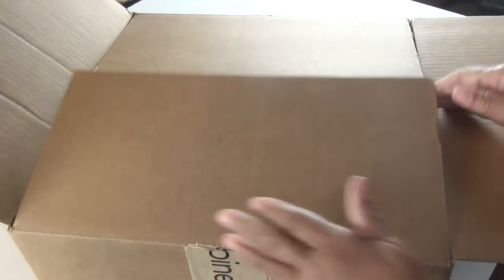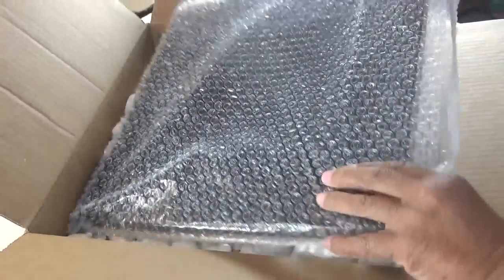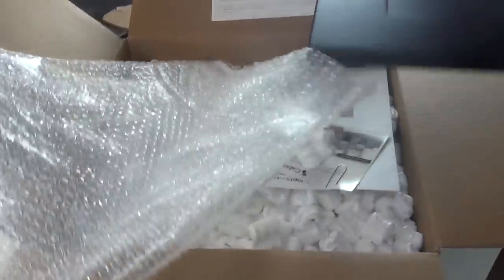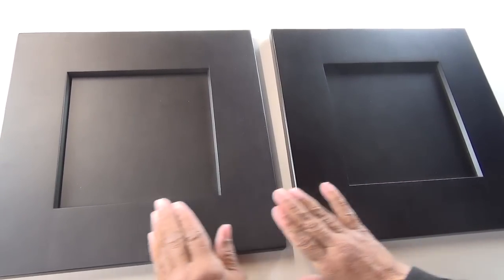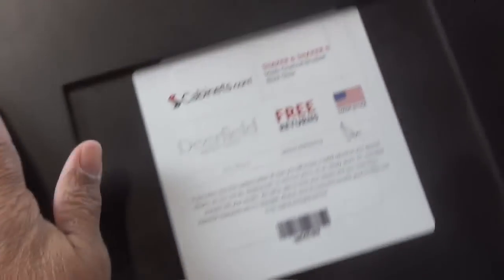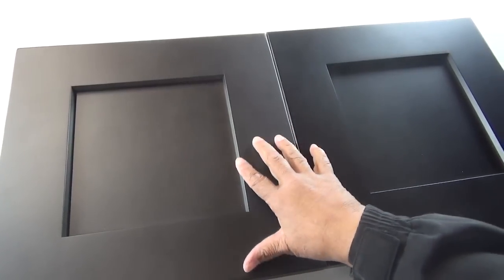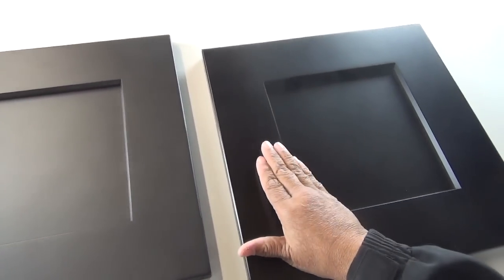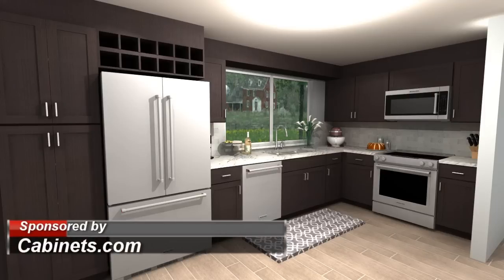I just got my cabinet sample doors from cabinets.com and I wasn't certain about the color, so I requested two doors. The door on the right is espresso and the door on the left is smoky charcoal. I took advantage of their fully refundable sample door program — the returns are free. I ultimately decided against the smoky charcoal and went with the espresso because it best suited my vision for the kitchen.